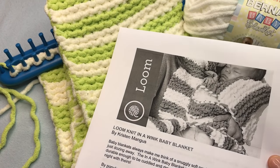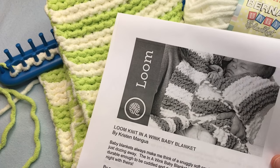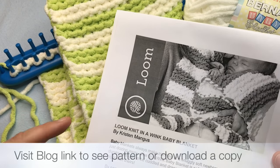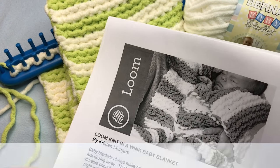Today we're working on the loom knit conversion of the In a Wink baby blanket pattern from Yarnspirations. If you click on that link below, you can get your pattern, or you can go to the needle knit version video and see how to make that.